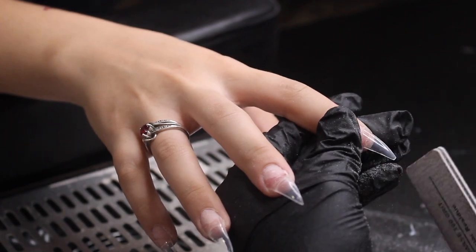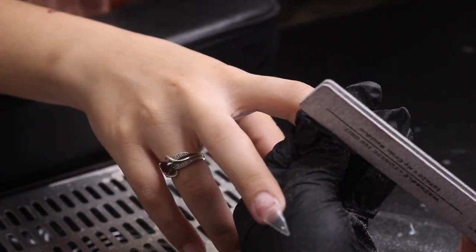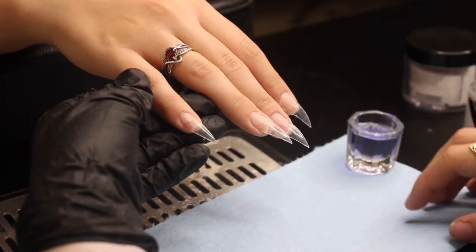While filing, I make sure to hold her skin down from the sides just to make sure that I don't file or cut her skin in any way.